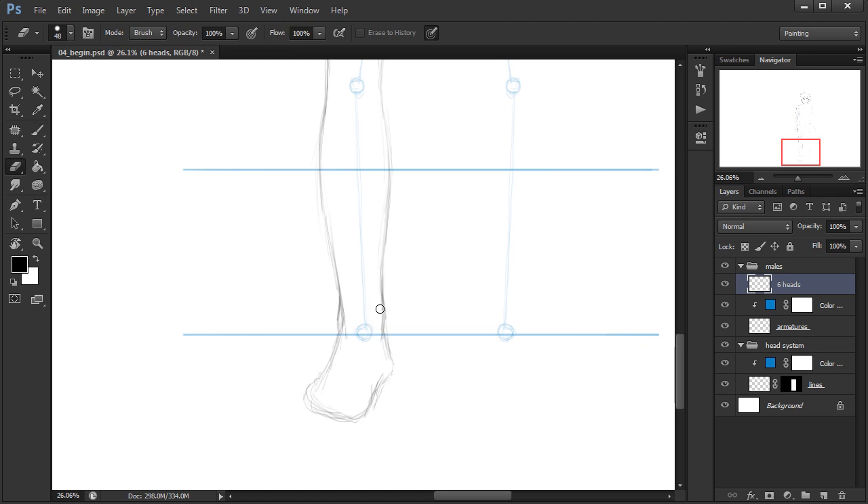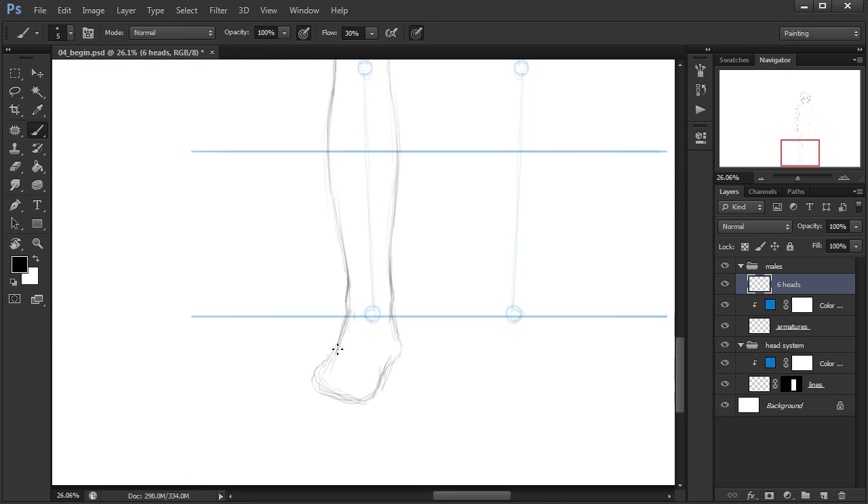I'm refining out the ankle areas with a curve like that, then transitioning into the toes. We can come in and think about how the toes are going to sit, breaking it up by plane, and work the heel area as well. This becomes a challenge because the toes are rolling away from our point of view — we see less and less of the toes and they get smaller as we work down towards the pinky toe. I'll come in and indicate where those toes are going to be.